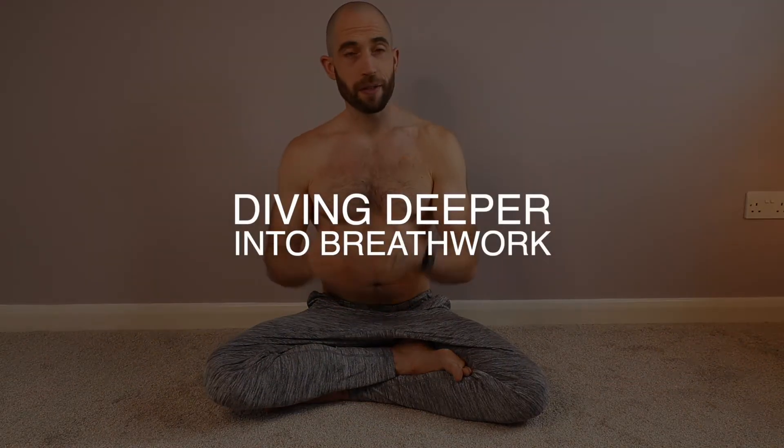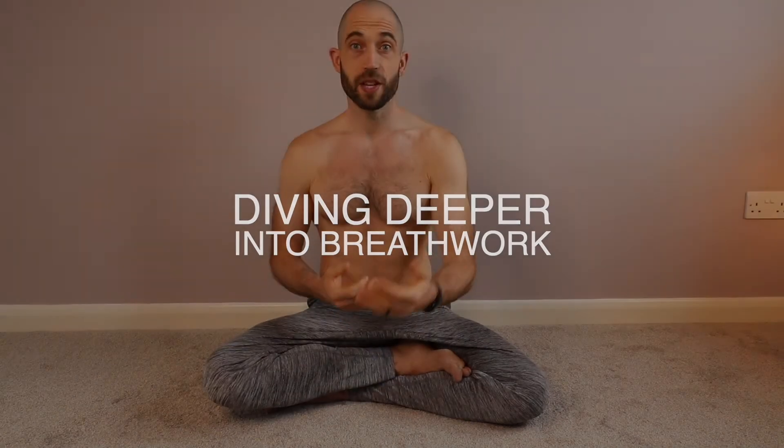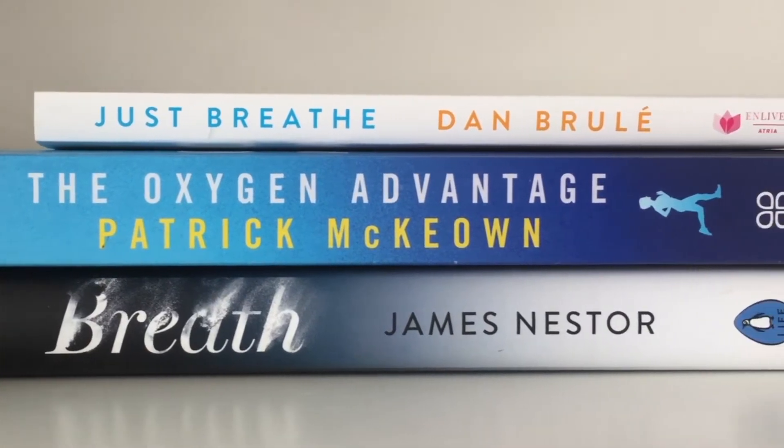Through my study around breath I've come into contact with a lot of breath practitioners and also learned about the science of the breath. One of the authorities in the area of breathwork is Patrick McKeown and his book The Oxygen Advantage. I definitely felt that I was very sensitive to carbon dioxide.